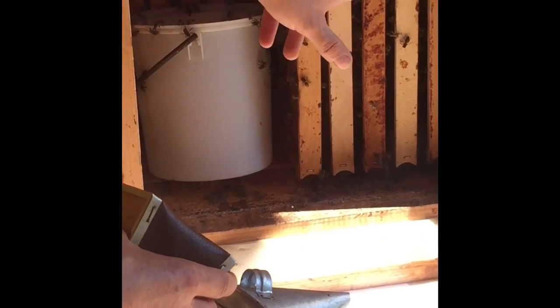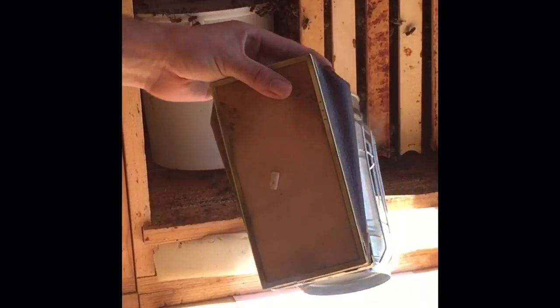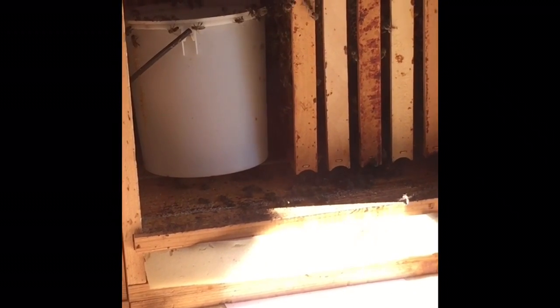The honey inside the colony is for isolation and for food. You will find the honey here on the top of the frames — because in the middle is the warmest place, and there is the queen with the bees during the winter time.